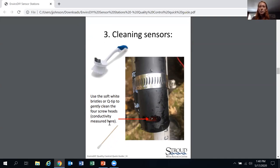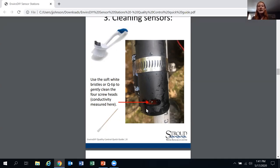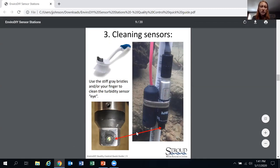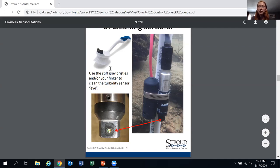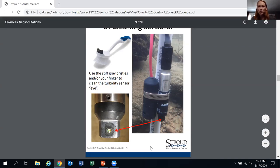If your conductivity data is not matching your handheld meter, you may need to remove the sensor bundle and look more closely to make sure nothing is growing inside. Ideally, leave sensors where they are and reach down to clean them, but sometimes you do need to remove them. For the turbidity window, look for what we call the 'eyeball' — make sure you can see it. Take the gray bristles, run your hand down the sensor bundle, feel the slight indent, and that will show you where the turbidity window is.